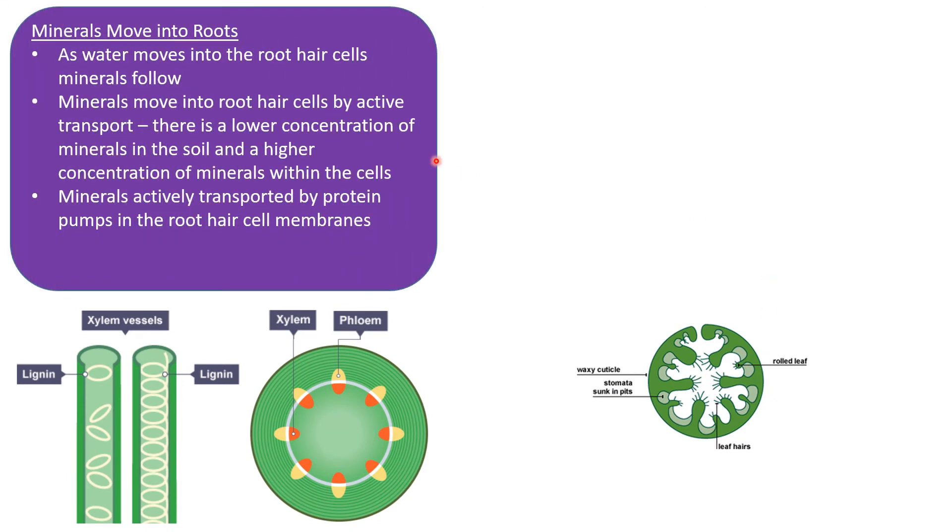Minerals move into roots after the water enters the root hair cells. The minerals move in by active transport — there is a lower concentration of minerals in the soil and a higher concentration within the cells. The minerals are actively transported by protein pumps in the root hair cell membranes, which you should already know from topic one.